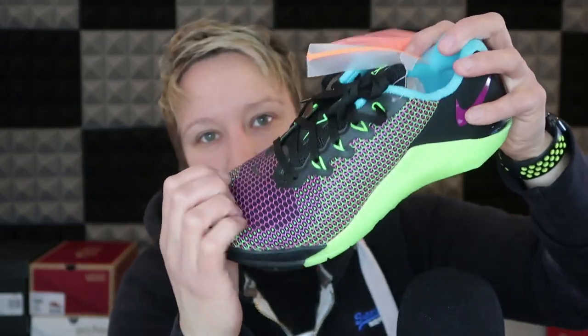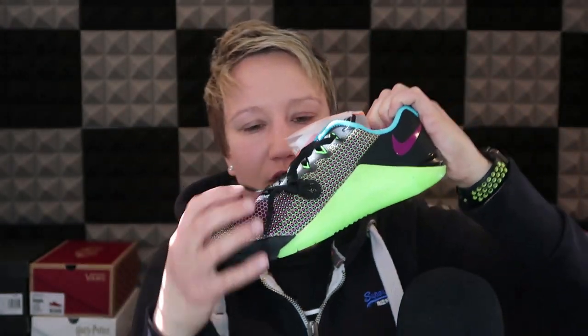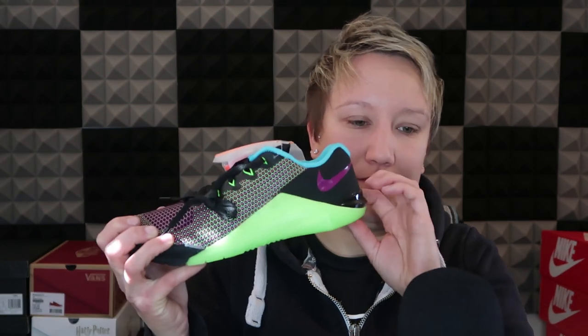Okay. So, that there is really nice. This is a Metcon 15. Again, super light, full of tissue. It's not as flexible as the other one, though.